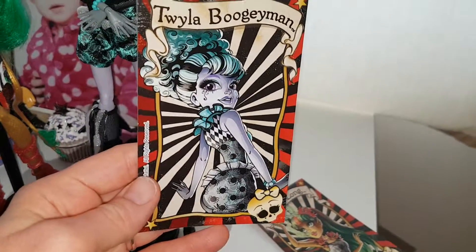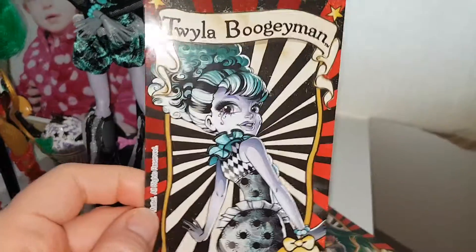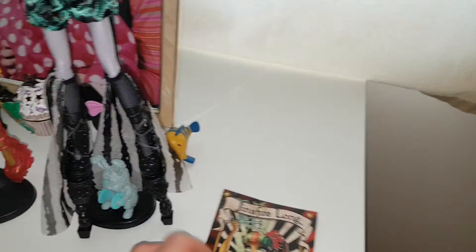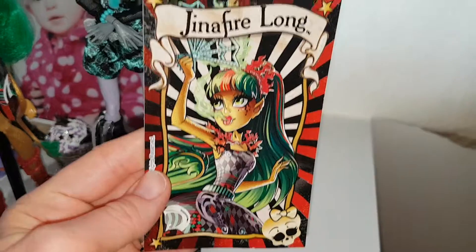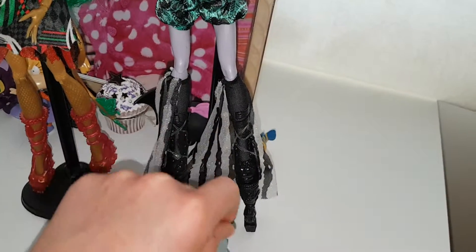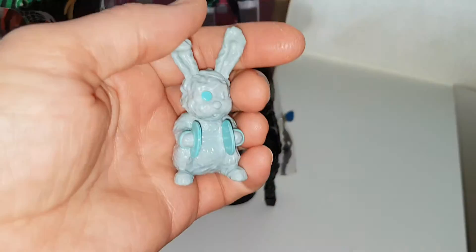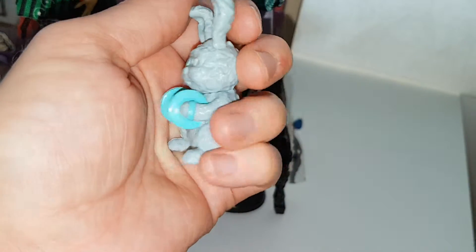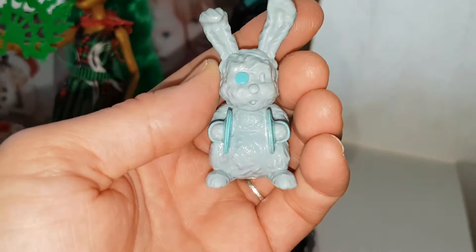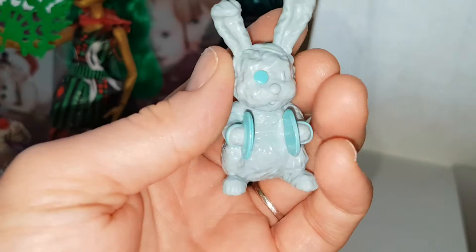They both come with one of these cards. Here's Twyla's, and they can go in the Rochelle playset which we have reviewed. And then here's Jinnifer's — it's really cool, I like that, with the flames. And then Twyla comes with her pet, because she is like one of the black and white ones like Claudine. Because Claudine came with her pet as well, and her pet has the little symbols.